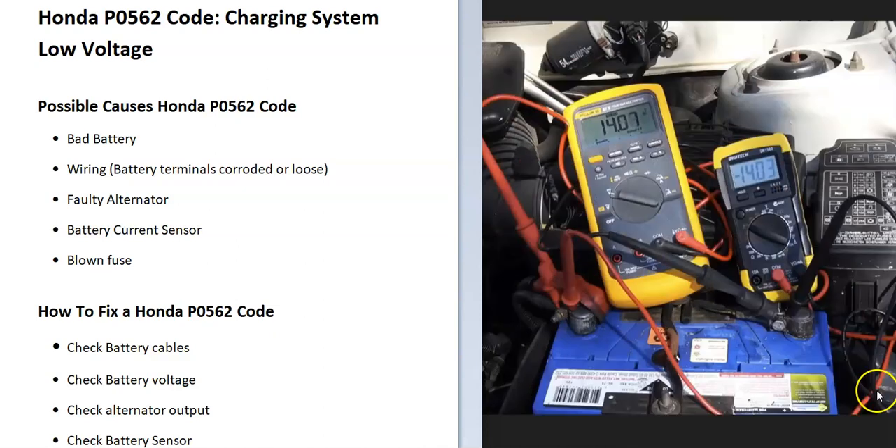Then start the engine and check the voltage again. It should go up to at least 13.5 to 14.5 volts. You can check the rated output for your particular alternator, but 13.5 to 14.5 volts is generally the expected range. If it doesn't reach that, you know the alternator needs to be checked out.